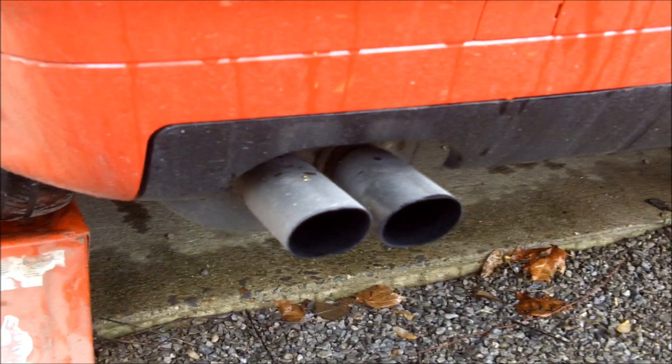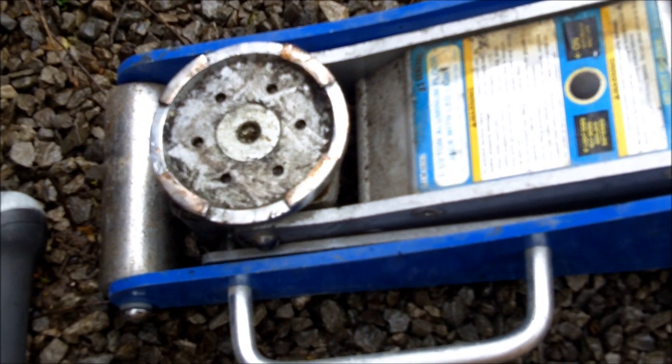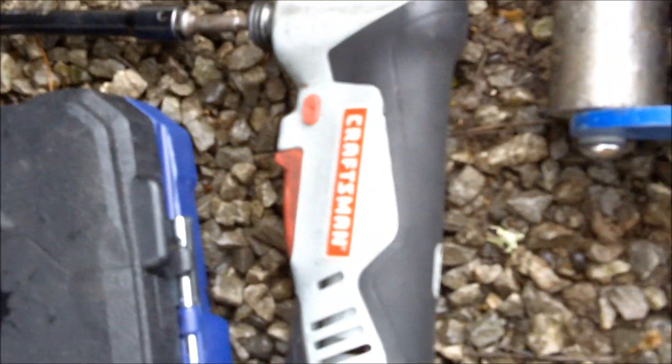I'm going to give it a couple minutes to cool down and then I'm going to pull it. I'll be using a jack to support the weight of the muffler, with a piece of wood on top of it. A simple socket set and a little drill gun are all you need.